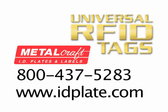If you have any questions or would like additional information, please contact a Metalcraft ID specialist at 800-437-5283.